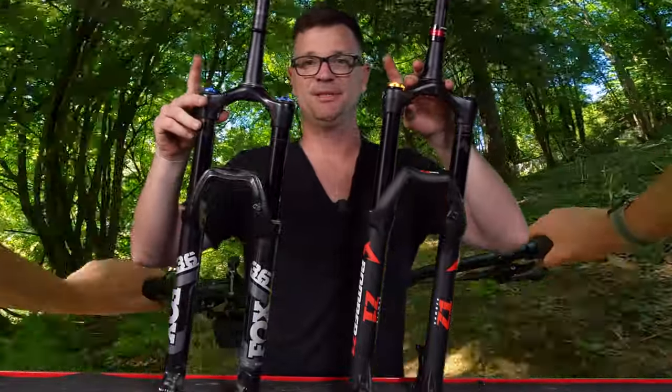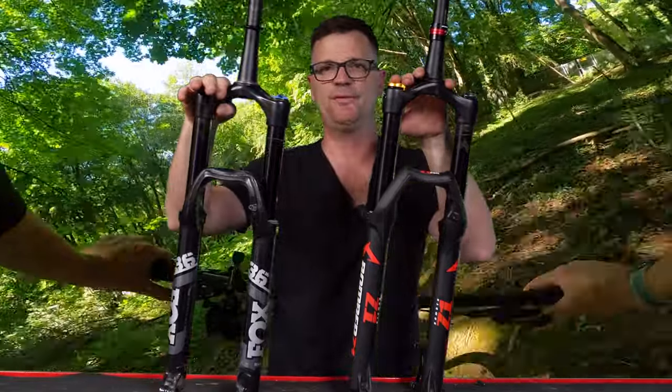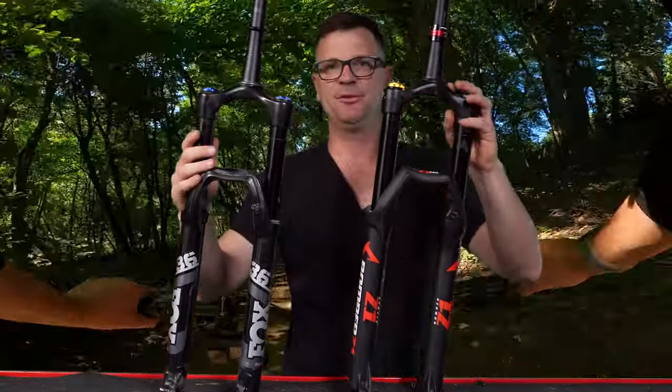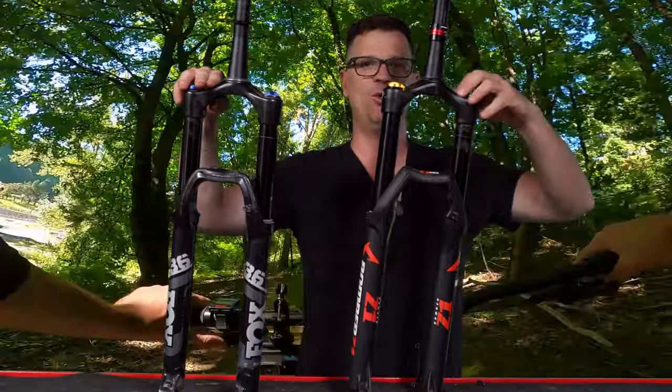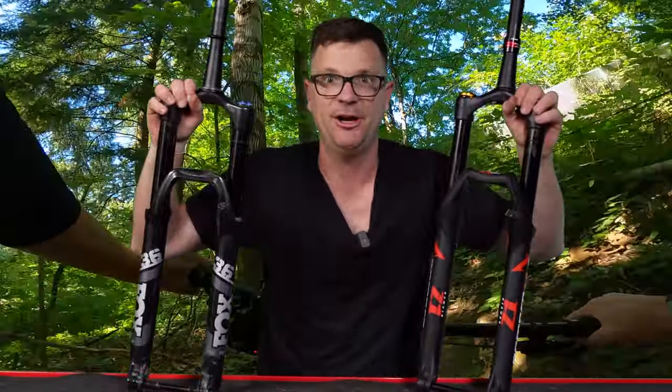Both forks have the same suspension damper — the damper is the thing that controls the oil flow and dictates how the bike rides. But understanding the relationship between the air spring and the damper versus the coil spring and the damper, these forks are very, very different.